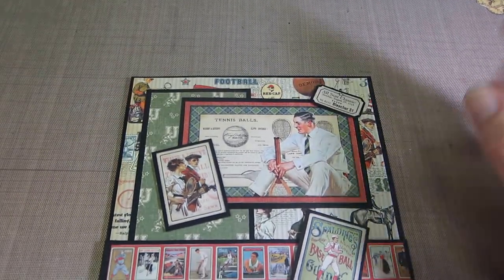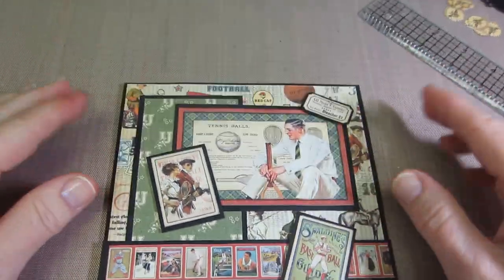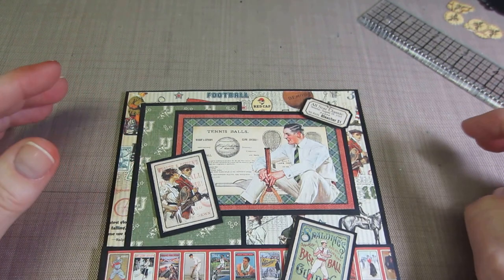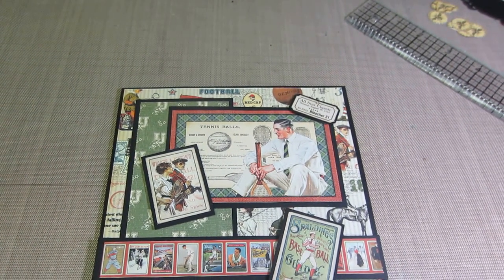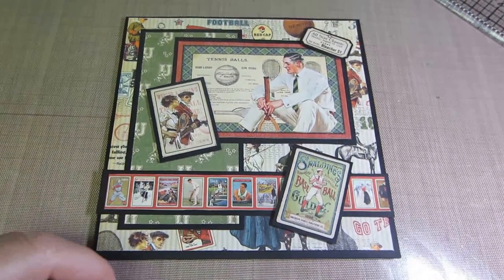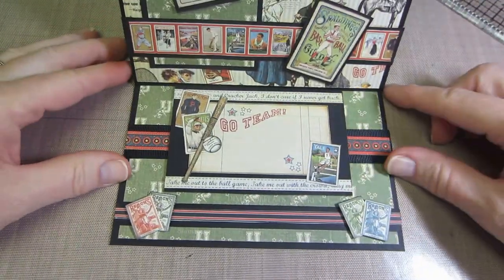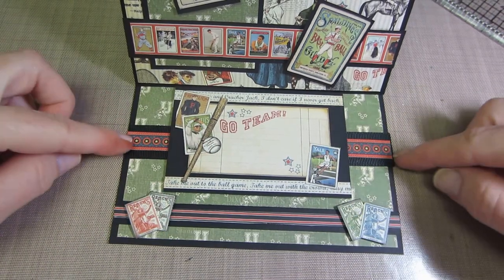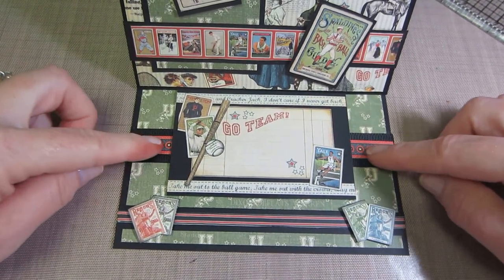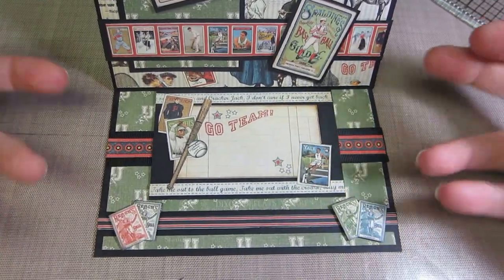This is the front — I just layered everything and matted it onto a piece of black cardstock. I believe this is a six by six. I'm going to start playing with my envelope punch board; I haven't tried one yet. This first one uses the paper line — that's actually a piece of ribbon — and then I just put some of the paper there with a couple of other things and popped some stuff up.